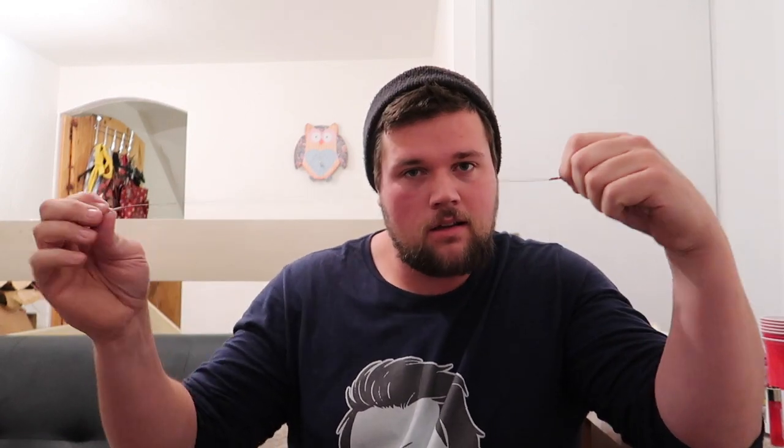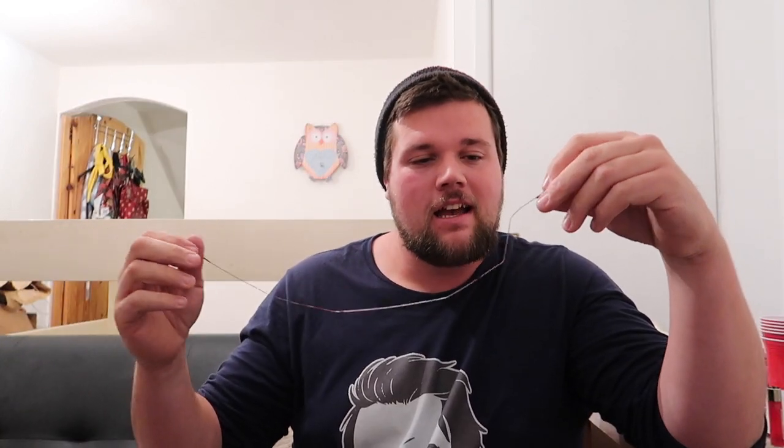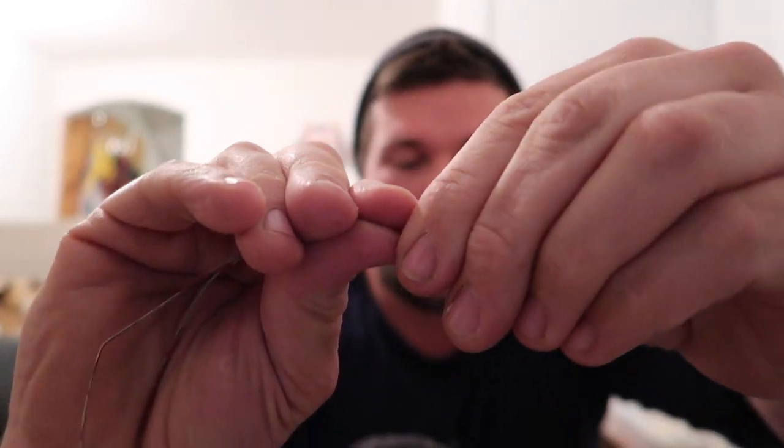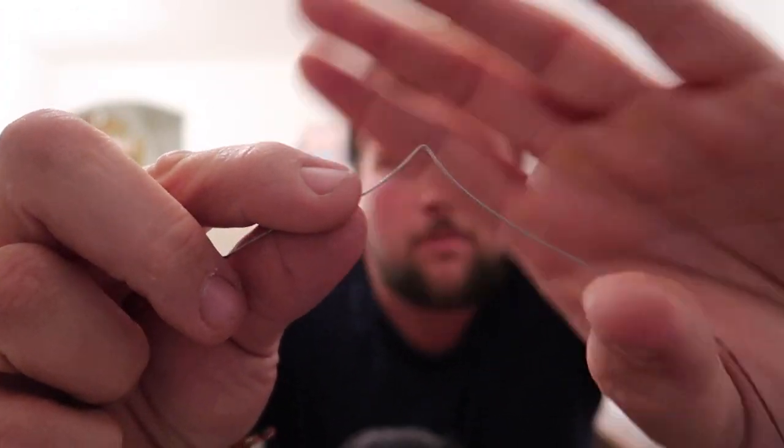The positives of steel leaders: they're cheap, pike can't bite through them — cheap and cheerful basically. But I think the negatives outweigh this, which is how easily they kink. You can see that — that is permanently kinked, there's no getting that out. That's kinked permanently now. So one or two fish on steel leaders and they're messed up. You're not going to fish right on a leader that's kinked that badly.